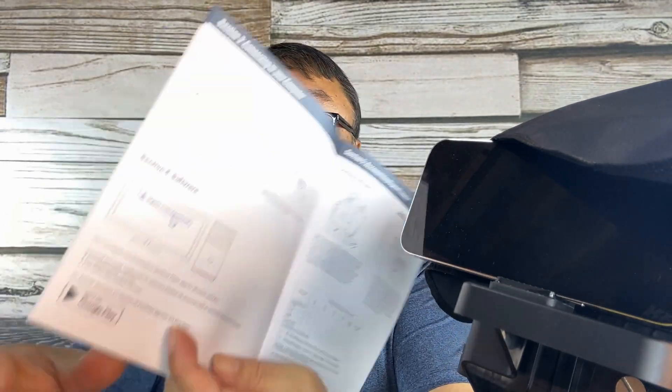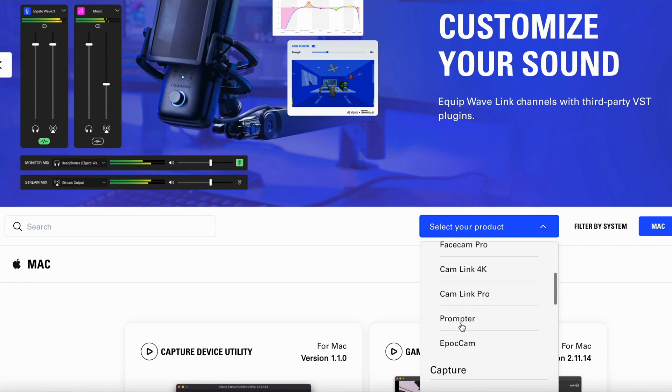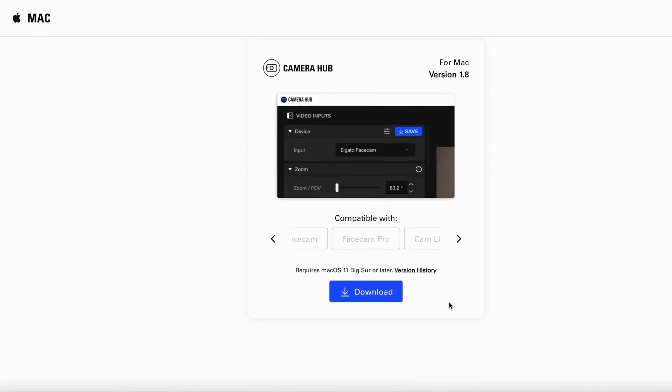Now I need to get this plugged into my computer. You can see the USB-C plug on the screen, so I'm going to plug this into the computer. There's software to download from Elgato which will basically reverse the image and allow you to control it — it'll set up as a second monitor. I did download the Elgato Camera Hub software, which has teleprompter software built in — you can paste a document and it will slowly scroll through it. But I'm not actually using it right now; I just plugged everything in, and the screen is working as a second monitor, flipping and reversing the image so it looks perfect in the mirror.